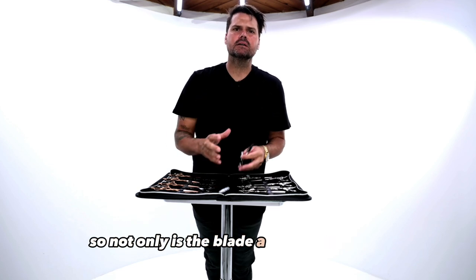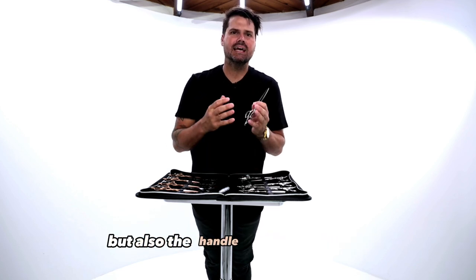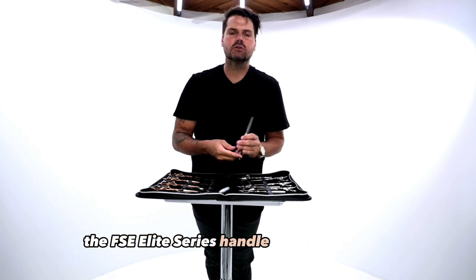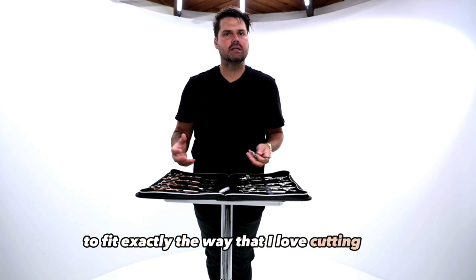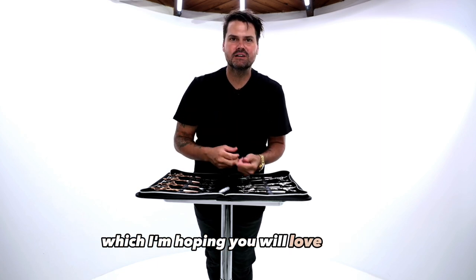Not only is the blade a joy to work with, but the handle is so comfortable. The FSE Elite Series handle was custom built to fit exactly the way that I love cutting hair, which I'm hoping you will love as well.